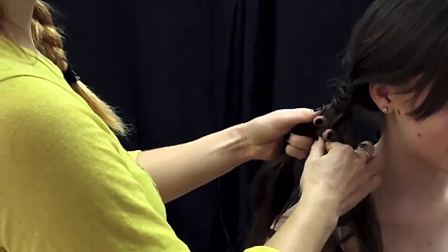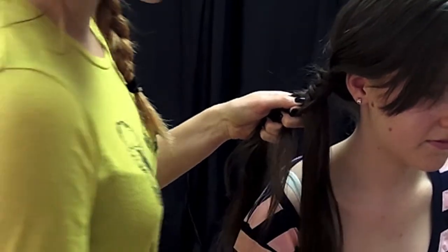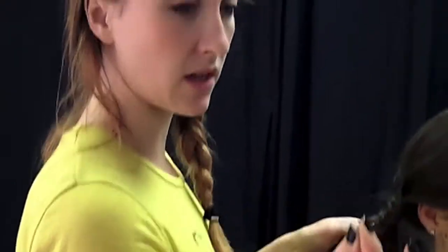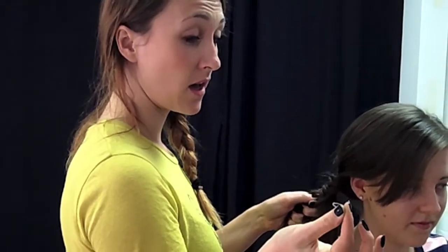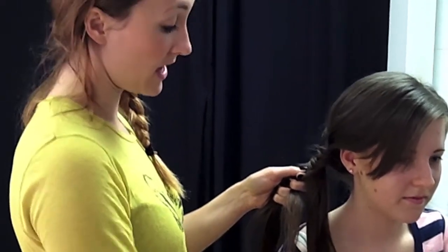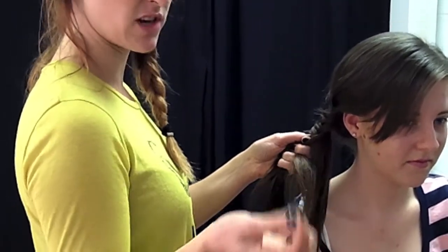And once you've got to the bottom, you fix it — the best way to fix it is with a see-through plastic band, which you can get from pretty much anywhere. Claire's Accessories do them and they come in black and in a clear colour, so you can't see it and it doesn't distract from the plait. You just pop that in the bottom — very stretchy.